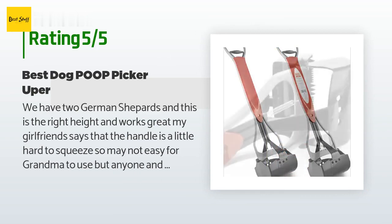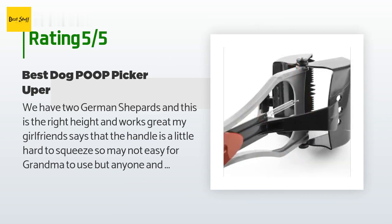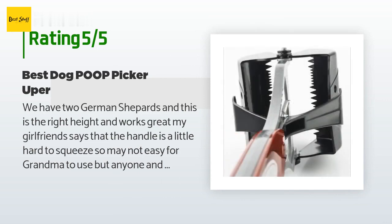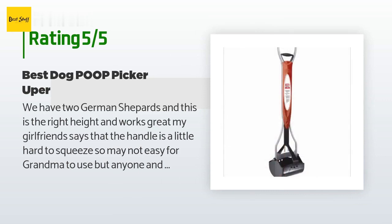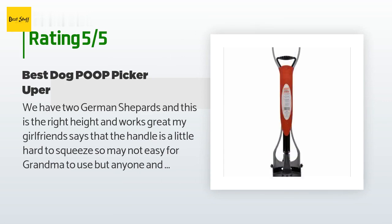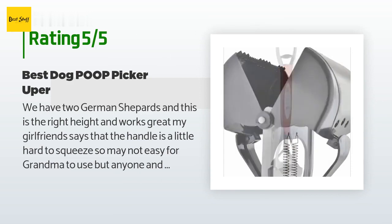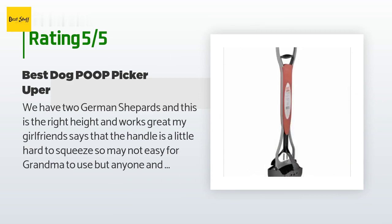A customer said: we have two German Shepherds and this is the right height and works great. My girlfriend says the handle is a little hard to squeeze, so it may not be easy for grandma to use, but anyone — even kids — should be able to use it. We have the medium one and it works great. Not too small — if you have an extra-large dog that would be the only reason to get the big one; small to large dogs can use the medium with no problems. We use a Baron's Manufacturing 6104 galvanized steel locking lid can (4 gallons) to store the poop and don't smell it at all.